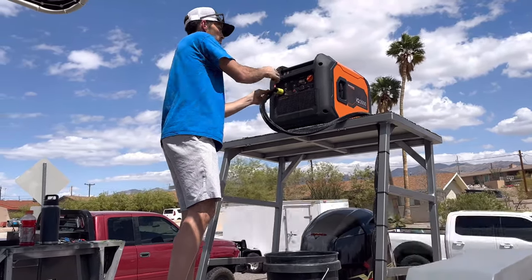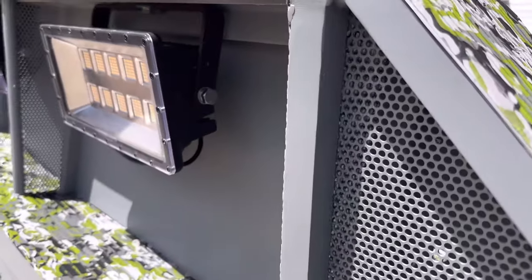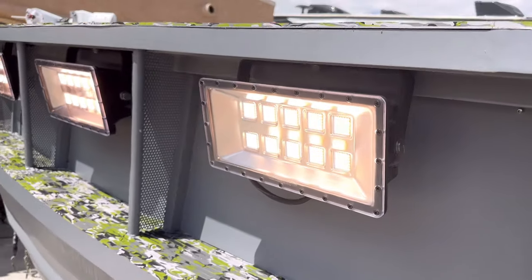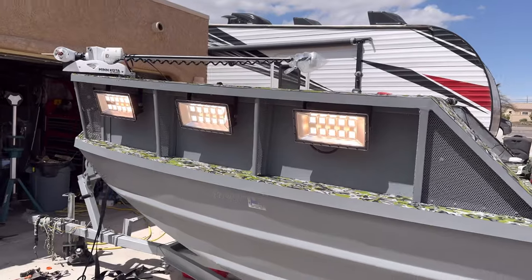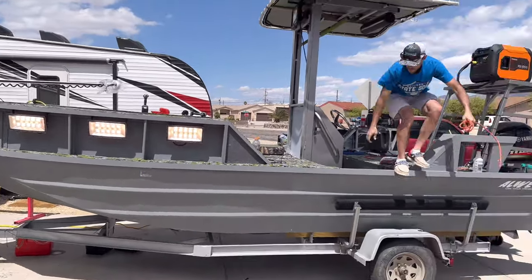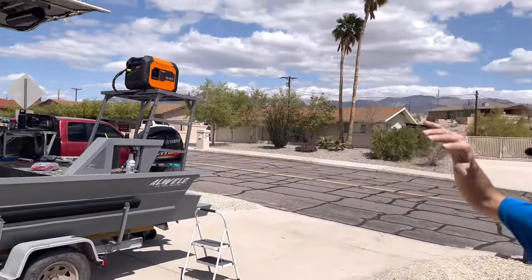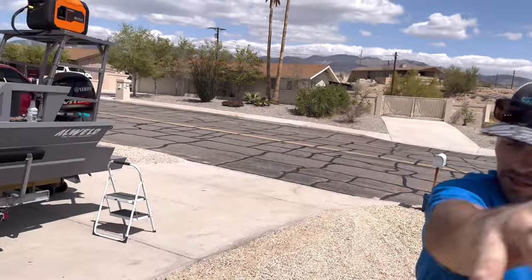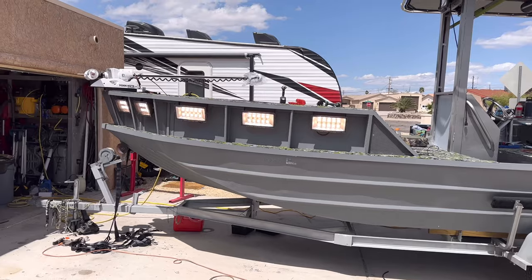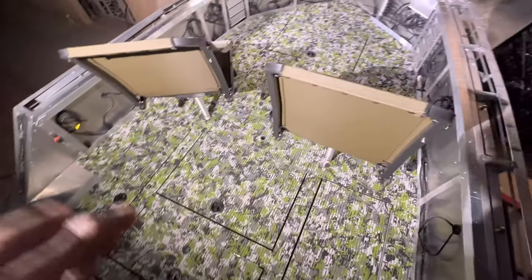The generator is turned on, and that bottom one just needed to be plugged in. There they go — look at that, no flicker! High five! Yeah, those lights are so bright — even brighter now in the sun. You've got to put sunglasses on just to look at them.